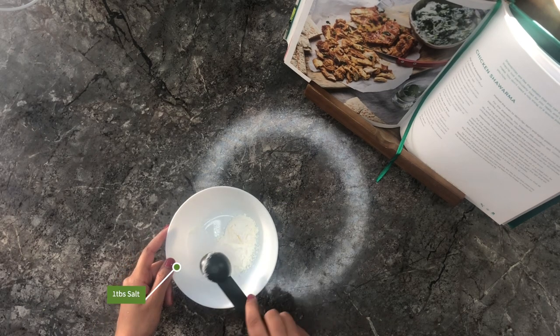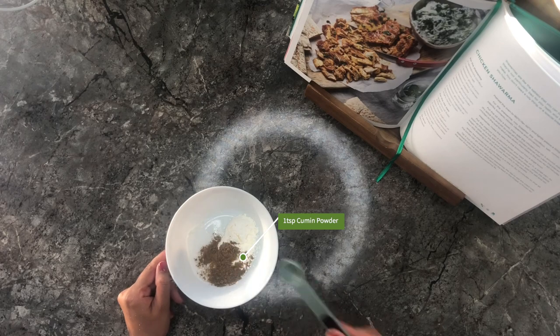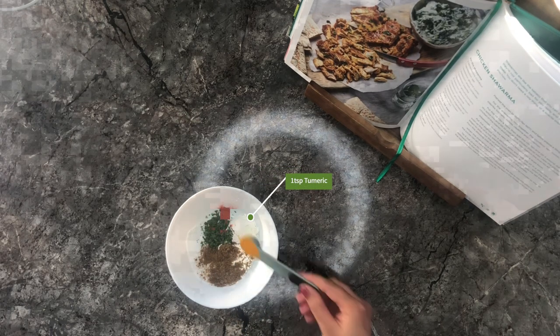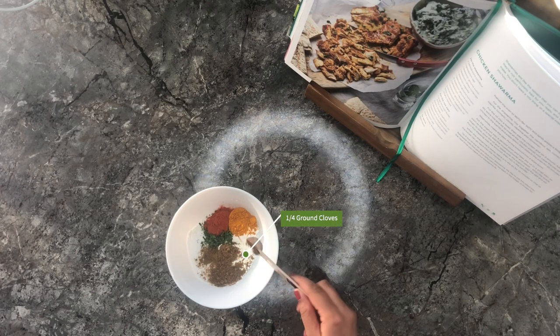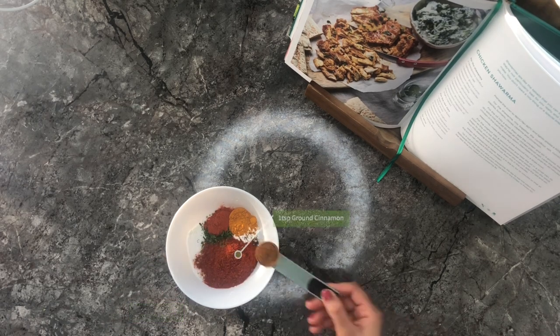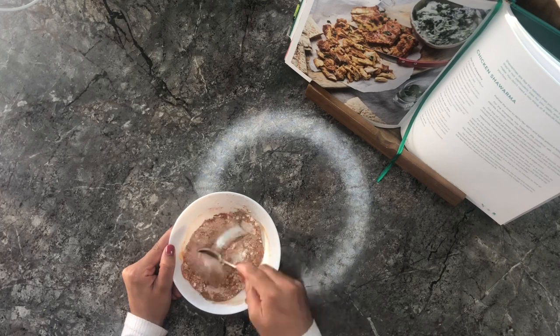So first we're adding corn flour, then salt, cumin powder, dried coriander, paprika, turmeric, ground cloves, cayenne and ground cinnamon. Mix it all together so it's ready for the chicken thighs.